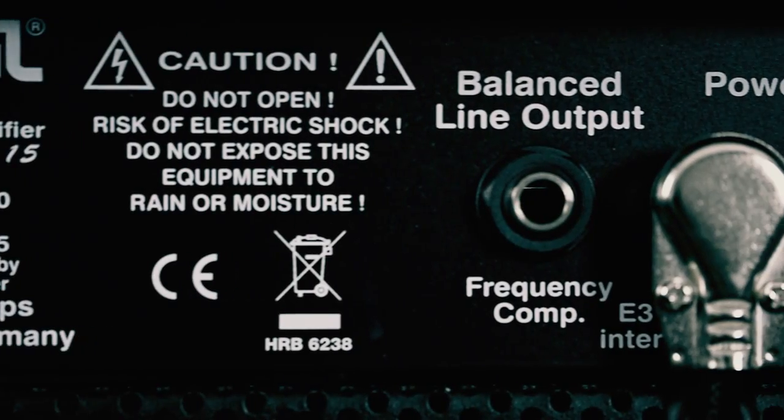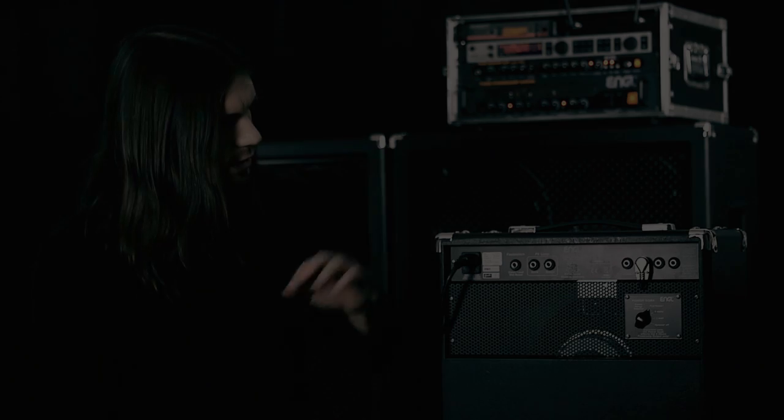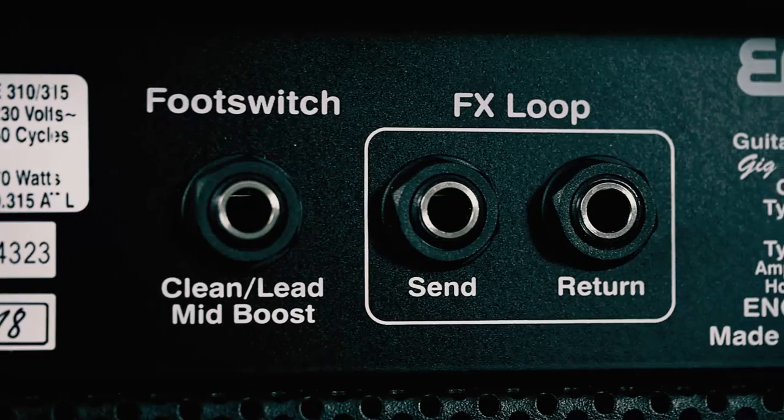The combo features a fixed FX loop section and two power amp outputs, so you can use this small little guy with a full stack or half stack at live shows. I use the FX loop section of the amp working on sounds of my TC Electronic G Major II system you see in the background.